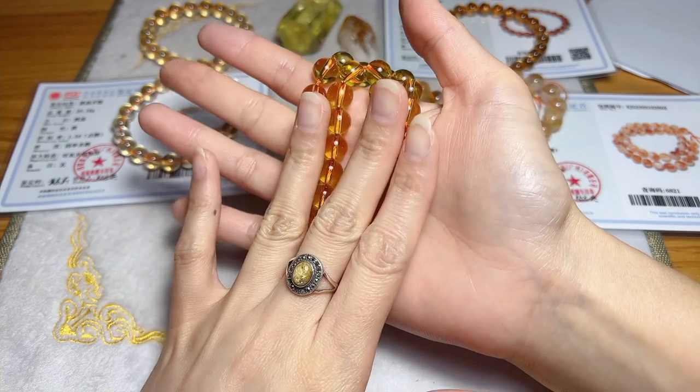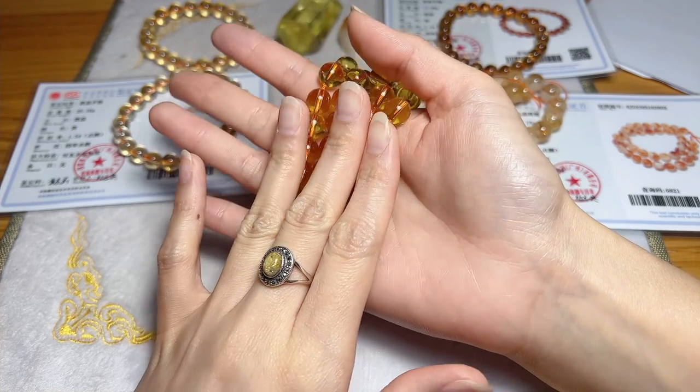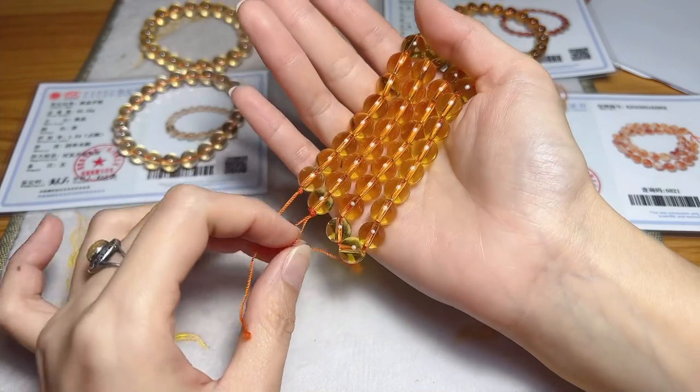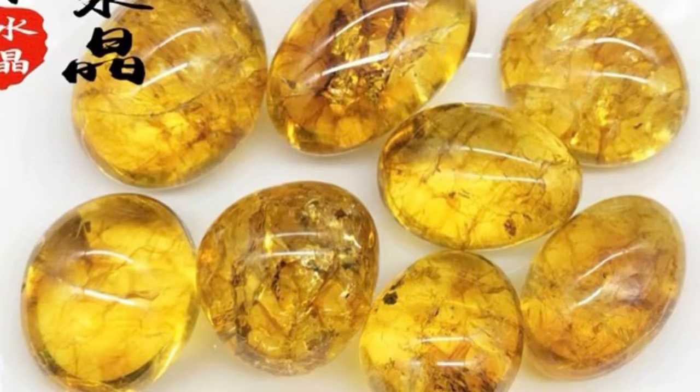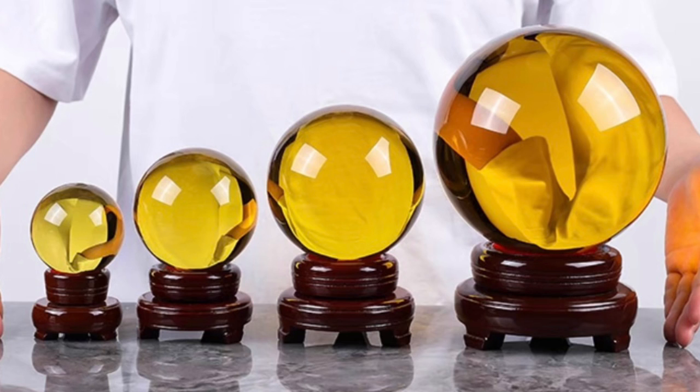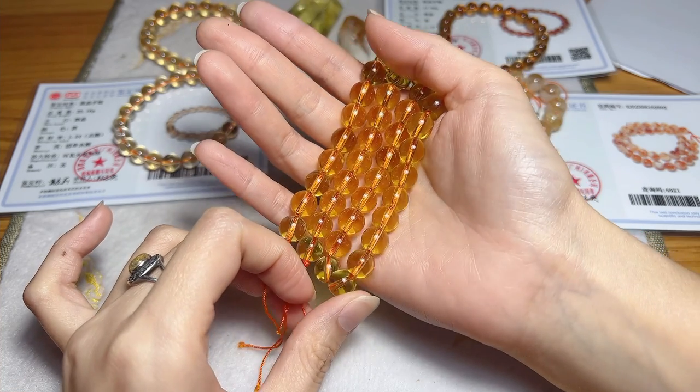The main difference is that glass or resin citrine are less durable than a genuine citrine stone, meaning it's easier to chip or break. Glass is also less hard than citrine, making it easier to scratch. But be careful when doing scratch tests, as they can damage your crystal.